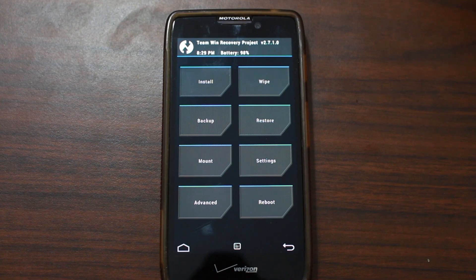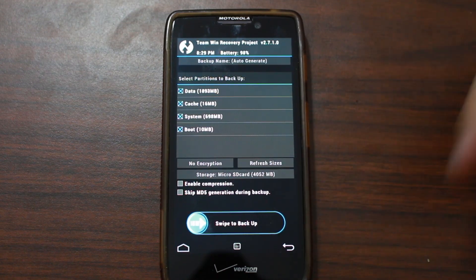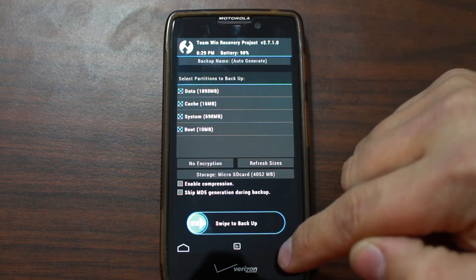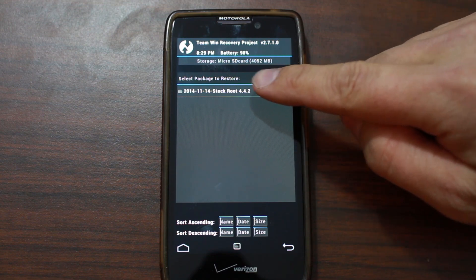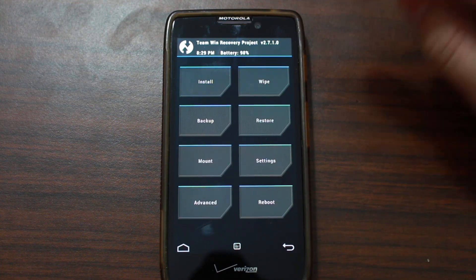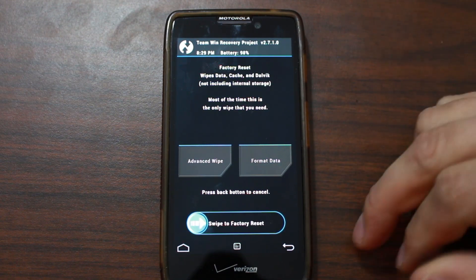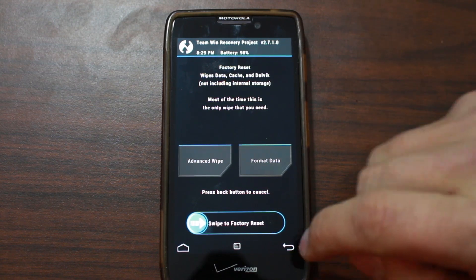Once recovery boots up — again, Team Win Recovery Project — first thing is I go in here and do a backup: swipe across and backup all of your data and your system that you're currently on, which is probably some kind of KitKat ROM or stock KitKat. You can see I have a restore right here of stock rooted 4.4.2, so I'm not too worried about doing a backup at this point. Next, you're going to want to wipe data factory reset — go to Wipes, swipe across, and wipe data factory reset this device.